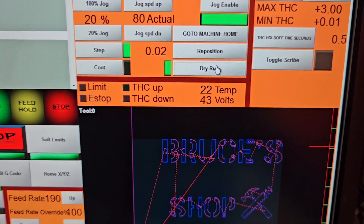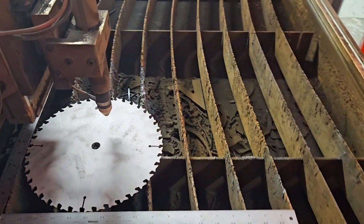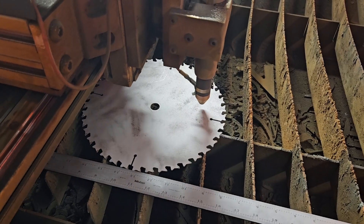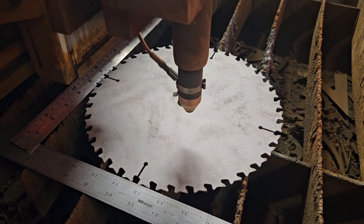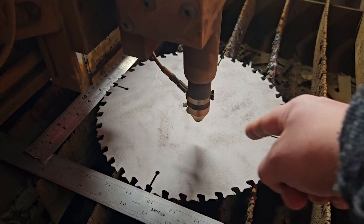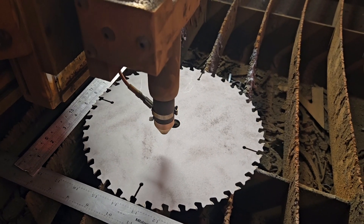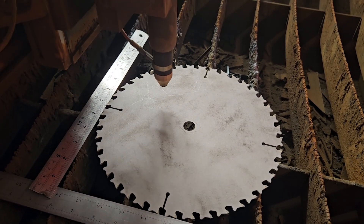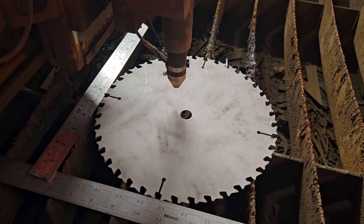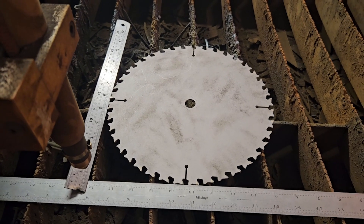I'm going to do a dry run — click and press run — just to make sure that everything's actually going to line up on my blade. While that's running I'm just going to sit and watch, because I don't want to leave and then realize that whoops, it actually started cutting out here. If this was a 30-minute cut I probably wouldn't stay this long. Almost done. Okay, I'm going to guess that was pretty centered.